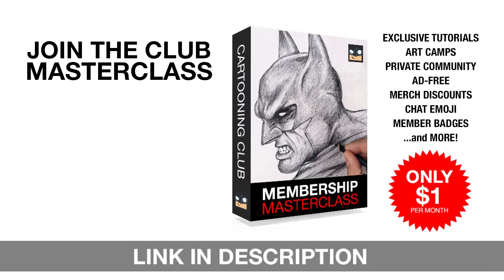If you really want to discover your artistic potential, then join our Club Masterclass membership. For just one dollar a month, you'll gain instant access to exclusive members-only drawing tutorials, virtual art camps, and much more. Join our thriving community of passionate artists just like you and let your creativity soar — just click that link in the description and I'll see you in the club.